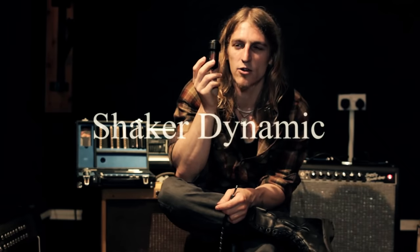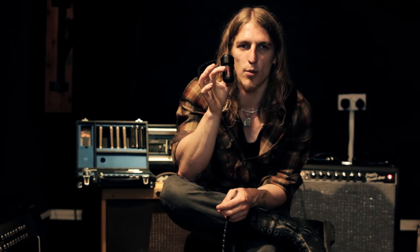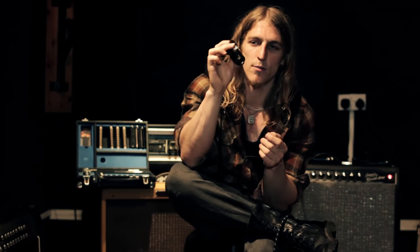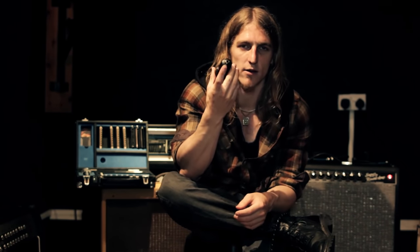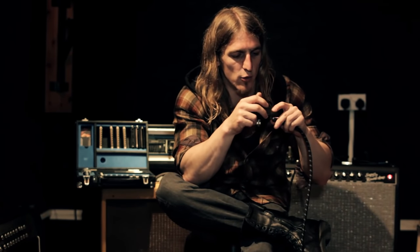So I'll start with the Dynamic Shaker - this was the first mic that Shaker Microphones made. It's much smaller than a normal bullet mic and much lighter as well, which makes it easier to cup in your hands. There's a volume pot on the back and it comes with a standard quarter inch jack so you can plug it straight into a normal guitar cable.